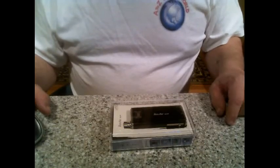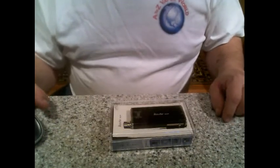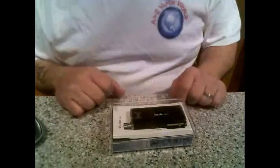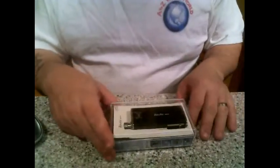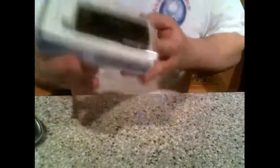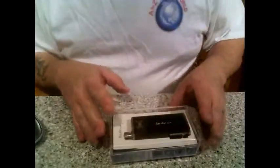Hey everybody, doing a little bit of a different thing — we're going to do a product review with a box opening. The product we're going to take a look at today is the MVP 2.0 by Innokin — an awesome product.